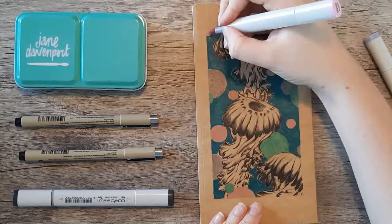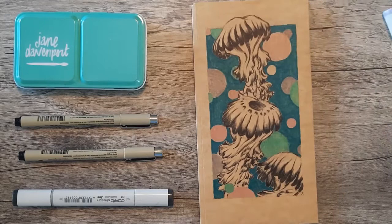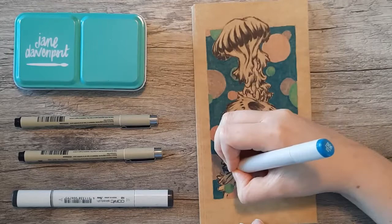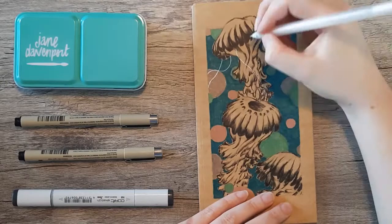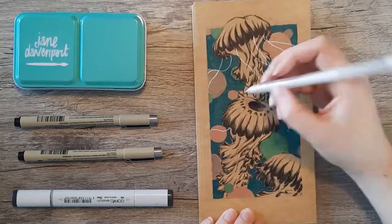Now that I'm done adding colors to the bubbles in the background with that V06 Peacock, I'm going in with the white Jelly Roll Gel Pen and adding in those tentacles. I think it turned out really well this time. Sometimes there's not enough contrast between the background and the white for it to show up very well, but with that craft paper and the overlaying of some darker Copic colors like that Peacock, I think it really showed up well and I really enjoyed it.